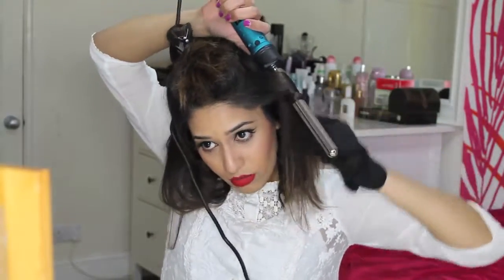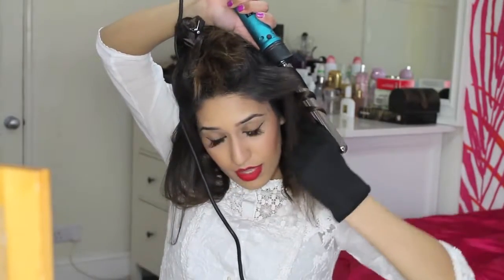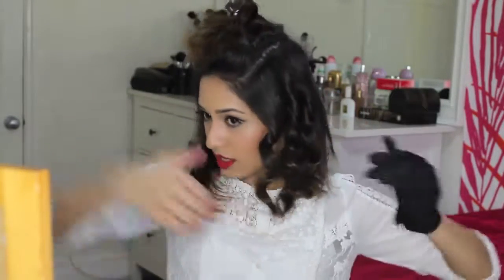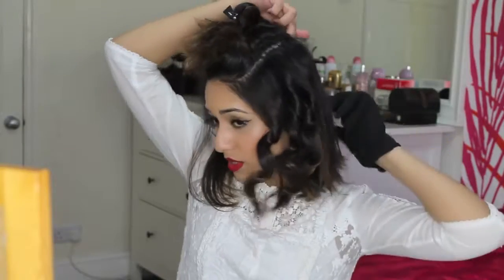I'm going to take a small section, hold the wand pointing downwards, and just wrap the hair around, then hold it for 10 seconds. I do the same thing all the way around on this side — I wrap it away from my face and do half of the head up to there from this side, and then from this side I do it away from my face till I reach the back.